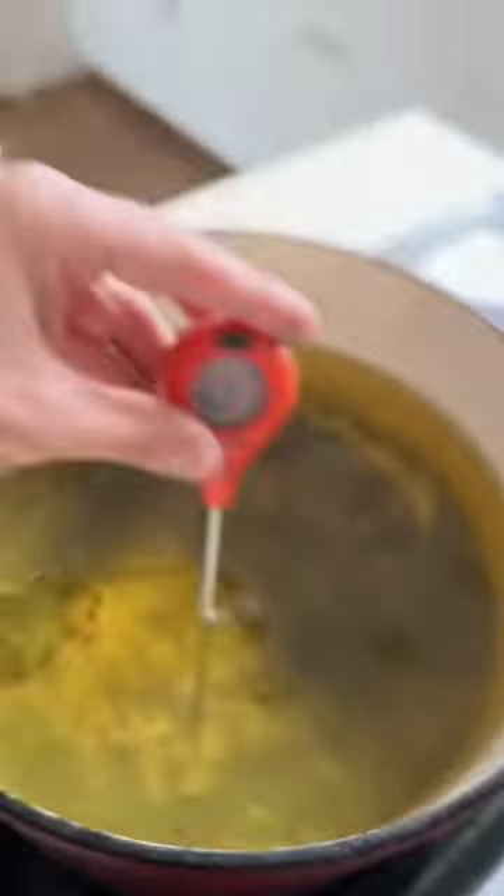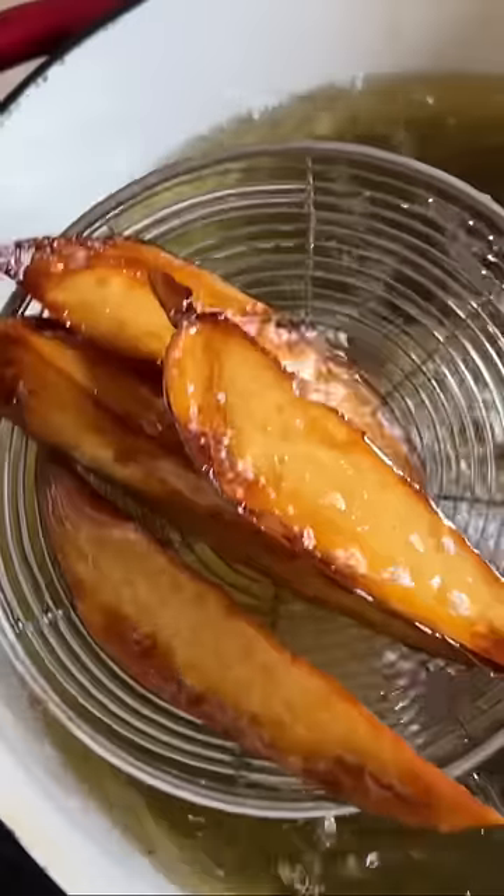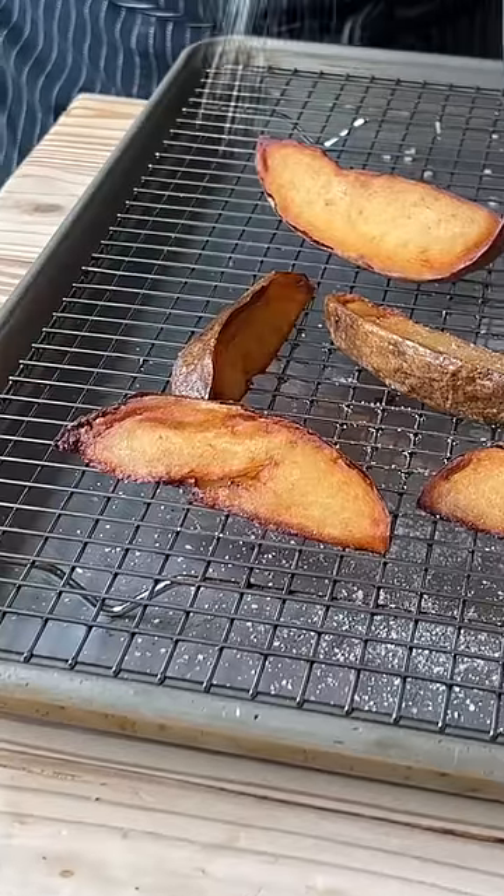Wedges. Look, you want these motherfuckers dry — helps with the crisp. Hot oil around 350 and fry. Oh yes. Transfer to a wire rack, seasoned immediately with salt.